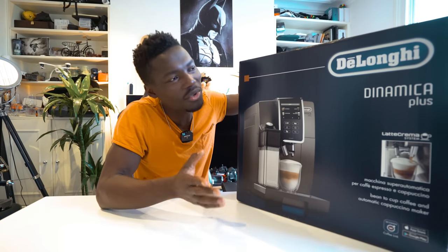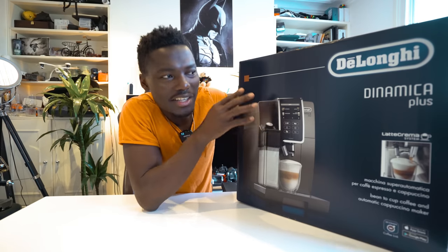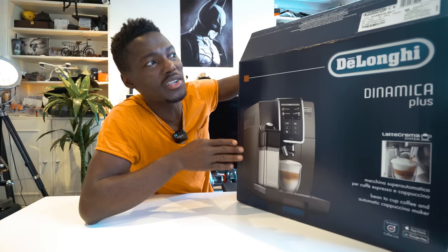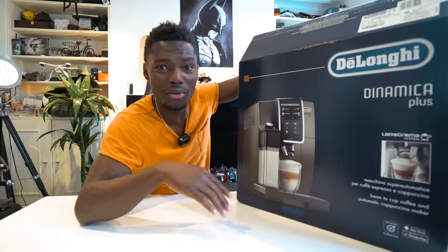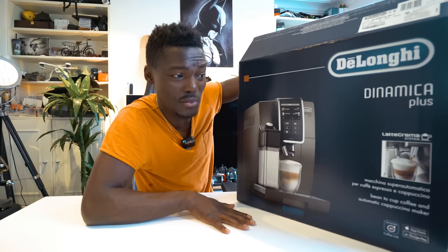How's it going everyone? It's GadgetsBoy. Welcome to another video. To my side here we have the brand new DeLonghi Dynamica Plus, and to be exact this is the ECAM 317.95.T, so if you want to google it and find out the exact model you can do so by typing that in.